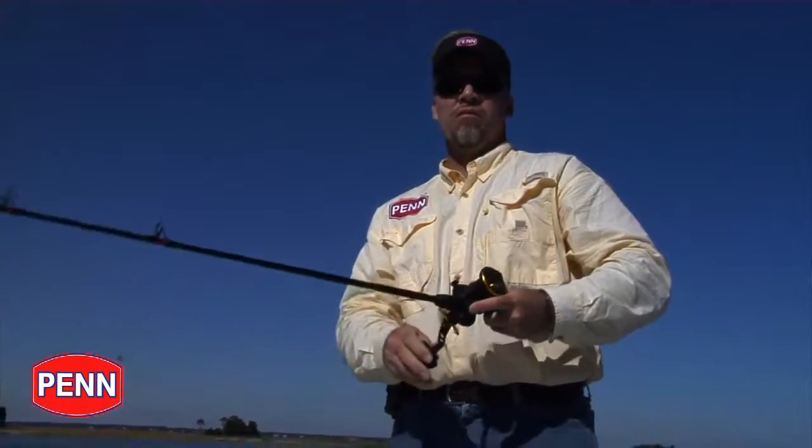Along with being extremely castable, the lightweight graphite frame allows you to fish all day without getting worn down.